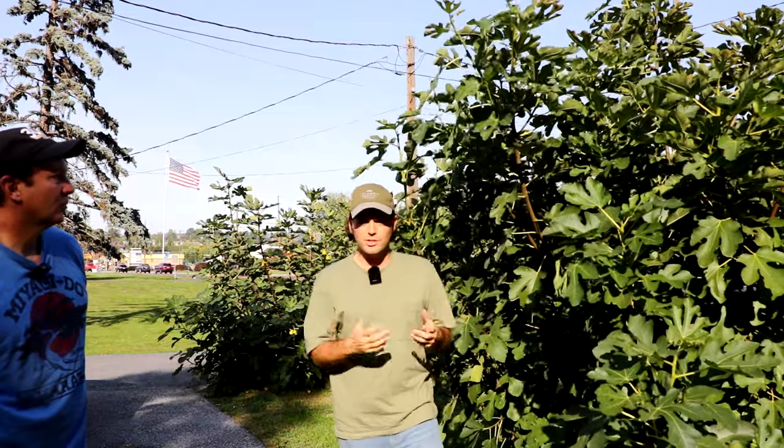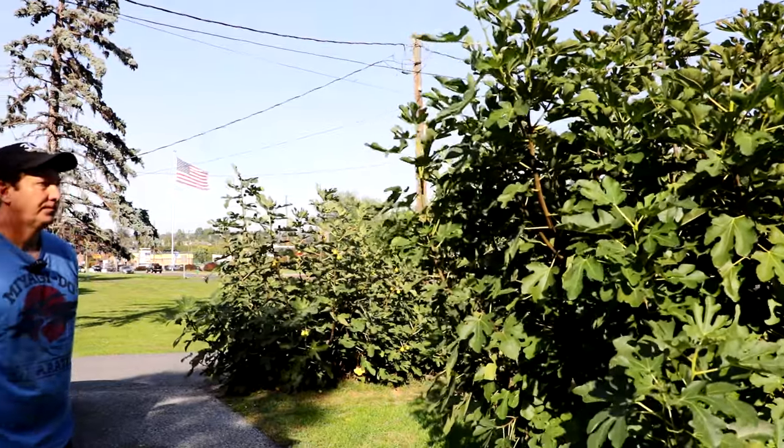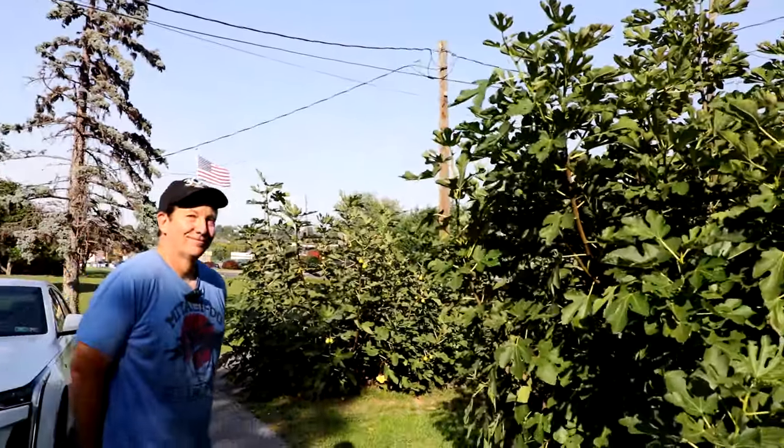I want to thank Bill for making this video with us and teaching us this important lesson. Hit the subscribe button, check out Bill's nursery, and we will catch you guys for the next one. Take care.